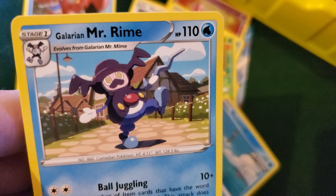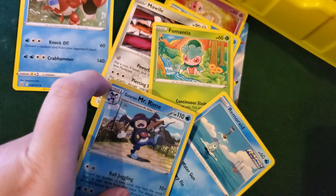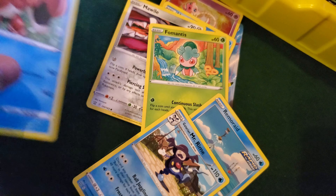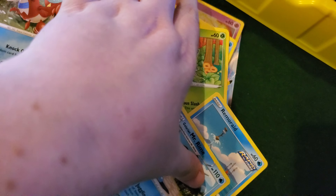And we got Mr. Rime doing a little dance, and we got Crobat ready for a fight.